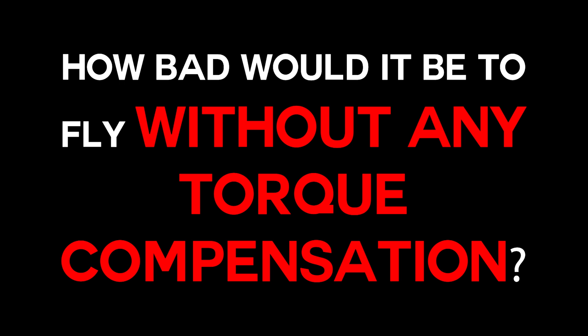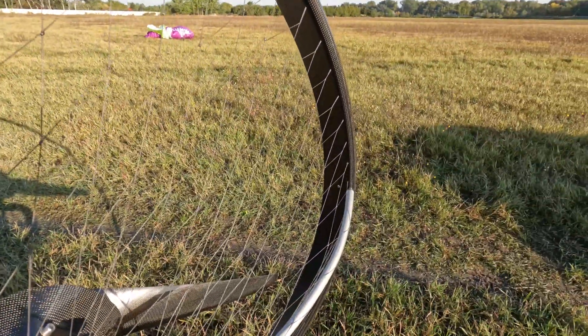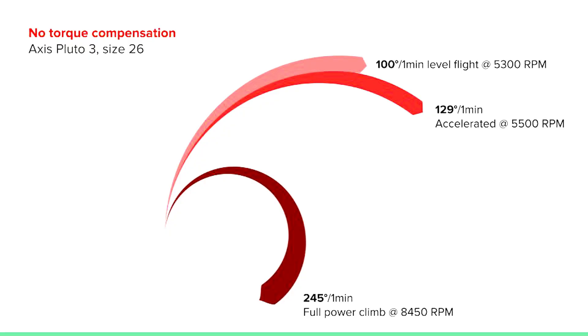How bad would it be to fly a paramotor without any torque compensation at all? To answer this, we specially modified the Scout by removing the dynamic torque compensation fins, giving us perfectly symmetric carabiners with no compensation. With the Axis Pluto 3 size 26, a beginner/intermediate paragliding wing, level flight did a 100-degree turn in a minute. Fully accelerated was just a little more at 129 degrees, though the speed bar doesn't do much on this glider — the RPM difference was only 200. At full power climb it was more significant: a 245-degree turn.